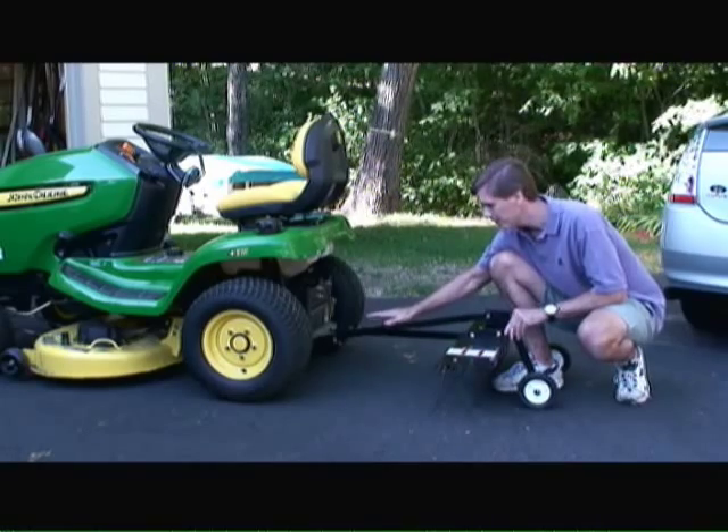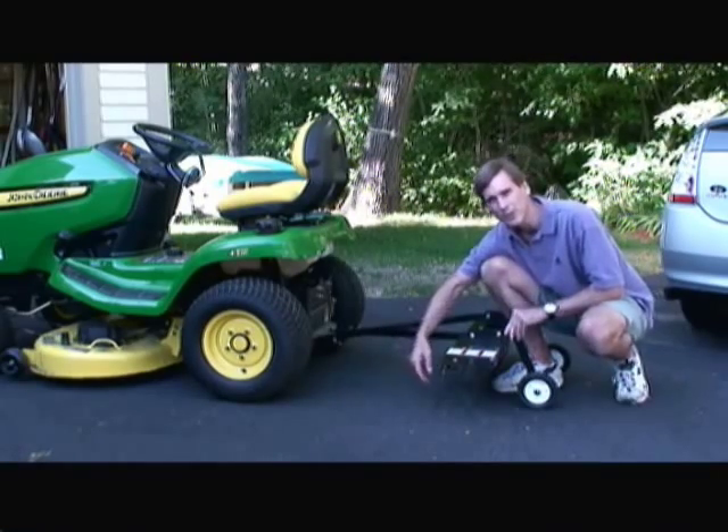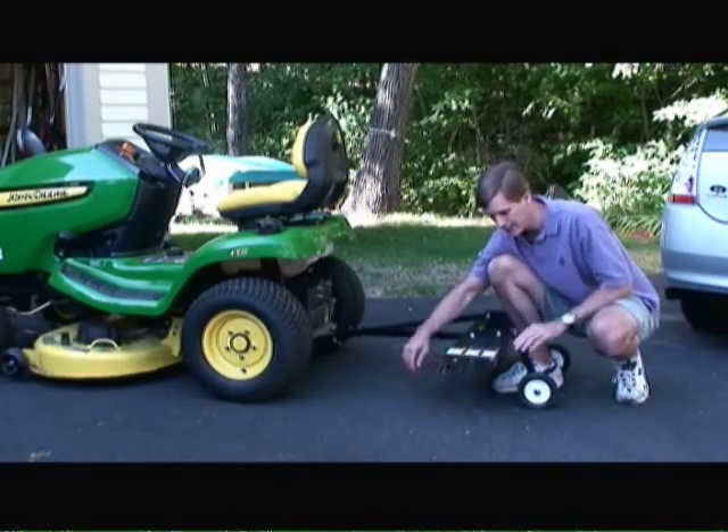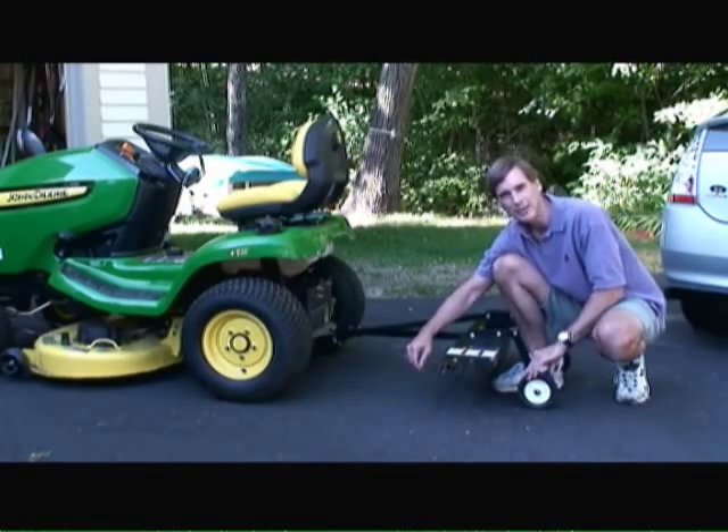When mounting and adjusting your rear dethatcher, you want to make sure that the tine height is about a quarter inch to a half inch off the surface of the lawn and that the wheels run freely in the back of the dethatcher.